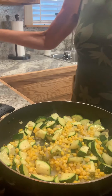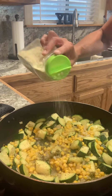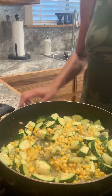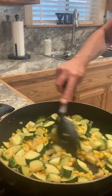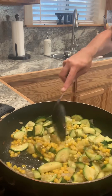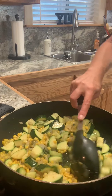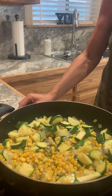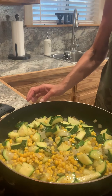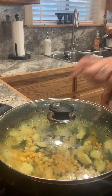Let me add just a little more garlic salt. In total, you're probably going to use close to a tablespoon of seasoning — you can adjust according to your taste. If you like fresh garlic, go ahead and use fresh garlic with salt and pepper. I'm going to turn my flame down to medium-low, cover this up, and let it cook for about 4 minutes.